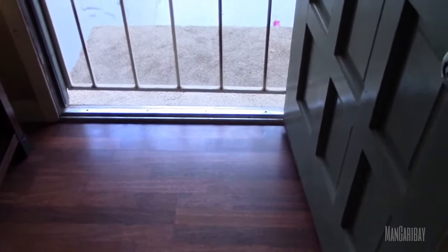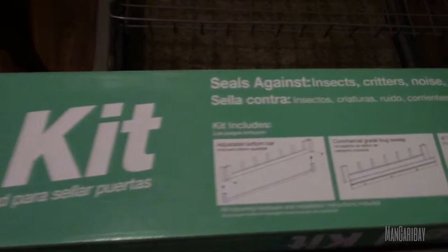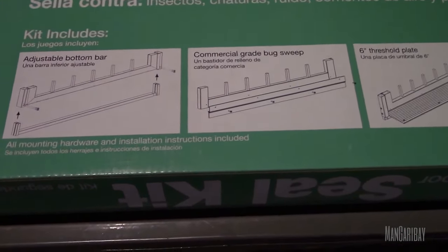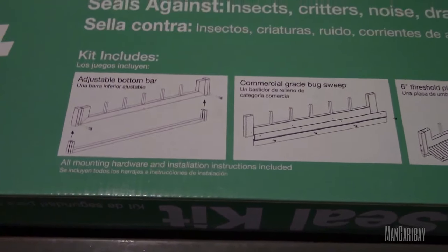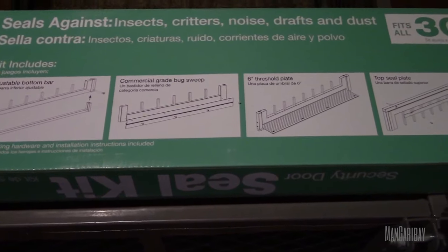So I was like hell no. I went to Home Depot and found a security door seal kit. It comes with various pieces of metal that slide under the metal tubing of the security door.